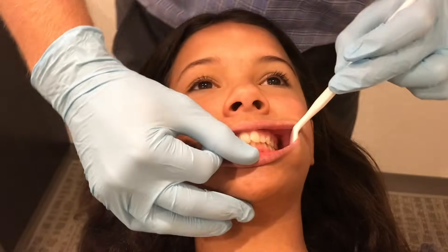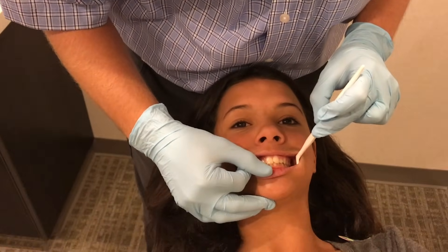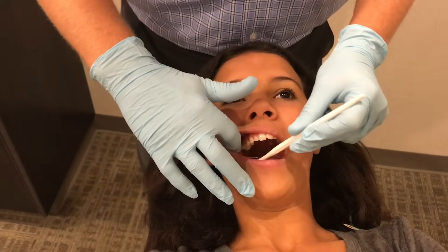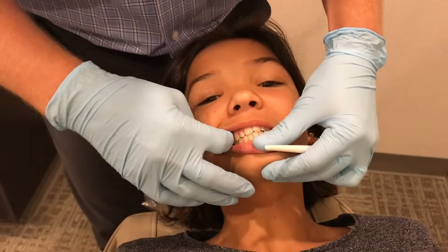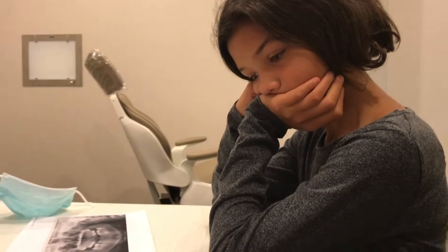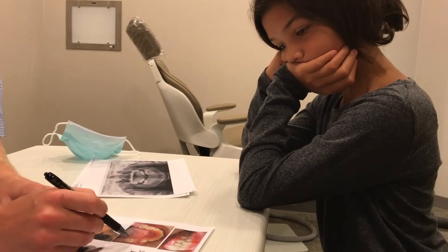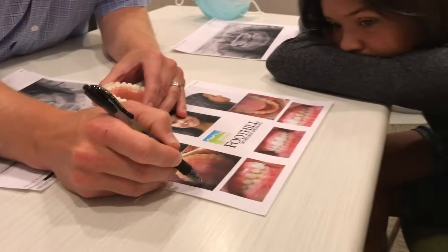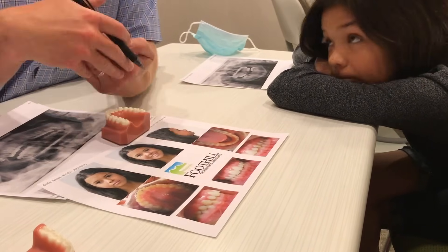She has a moderate deep bite, moderate overjet, class two tendency on both sides. Her lower midline is to the right, upper midline to the left. She has a rotation on number two which is just starting to come in. The other has class one occlusion on both sides. Bringing that tooth forward would add about eight to ten months in braces but would help close that space without throwing the midlines off too much. Overall the spacing isn't bad. Some 12-year molars coming in the back are a little rotated — we'll let those come in and see. The biggest reason to consider braces is the deep overbite: top and bottom teeth overlap 80 to 90 percent, and we want to see those overlap by about 20 to 30.